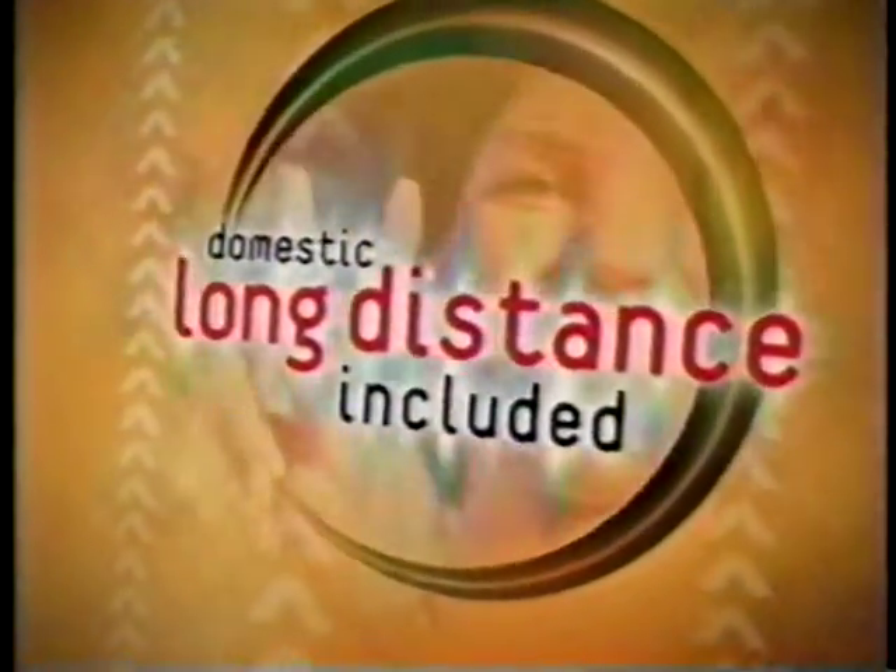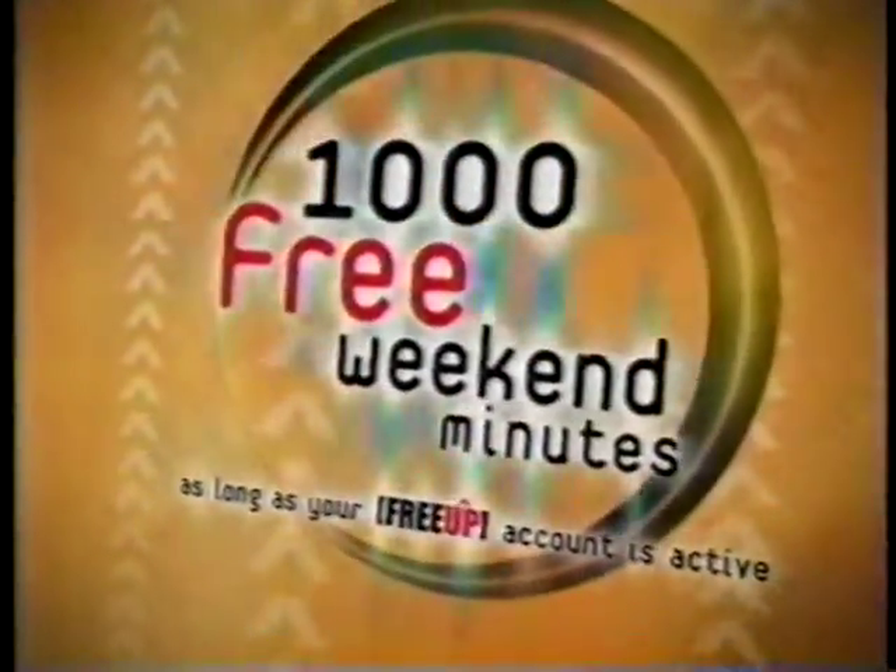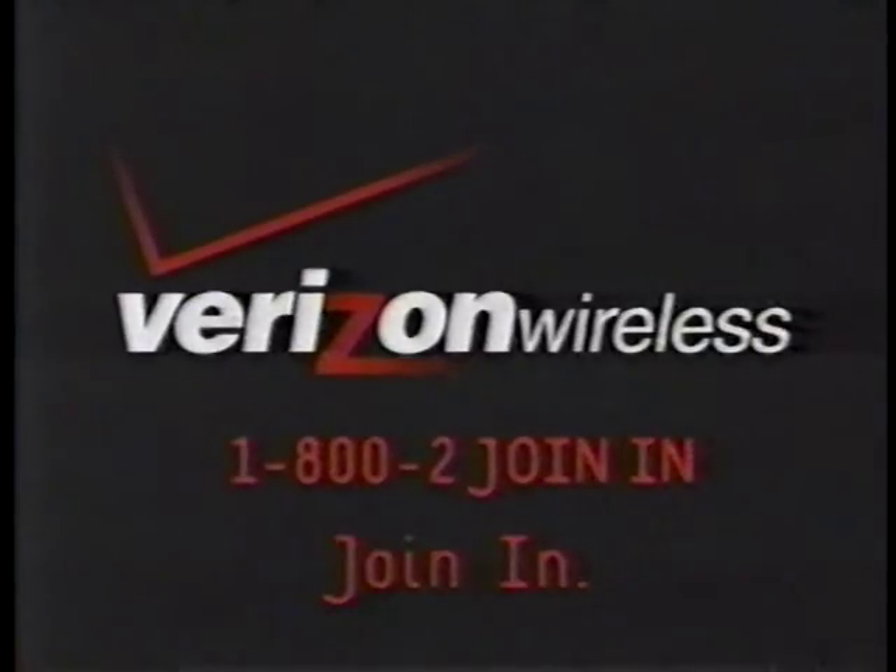Get this, FreeUp is loaded with cool features like domestic long distance. You get it all for only $69.99 after mail-in rebate. For those extra 1,000 free weekend minutes, you gotta join up FreeUp from Verizon Wireless today. FreeUp.